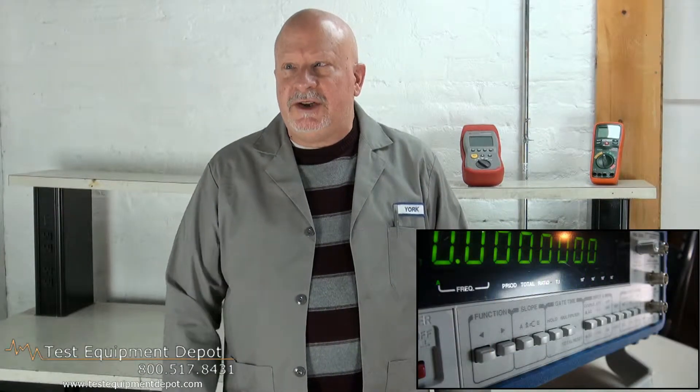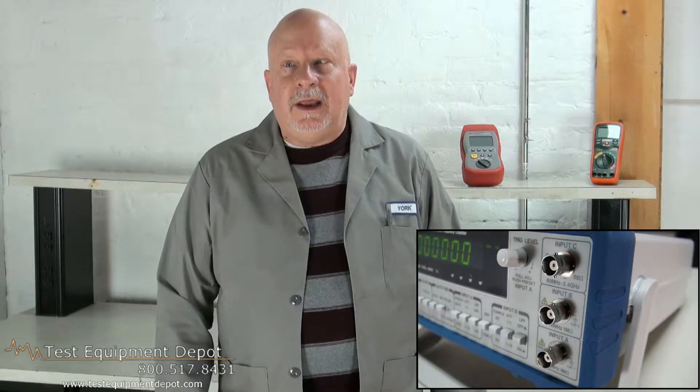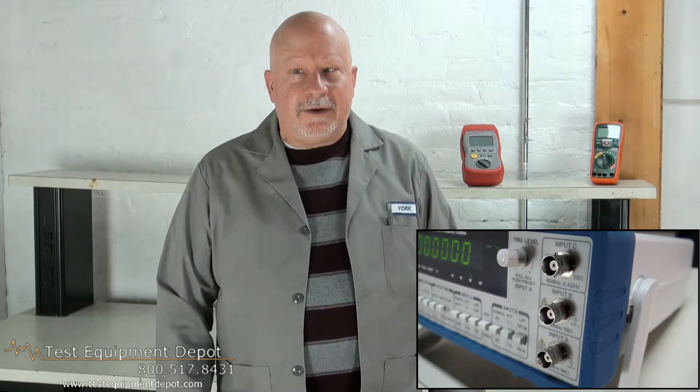This has a one part per million time-based stability. It has a trigger function, a frequency ratio measurement function, a time interval measurement function, an external frequency standard input, and features a nice bright LED display.